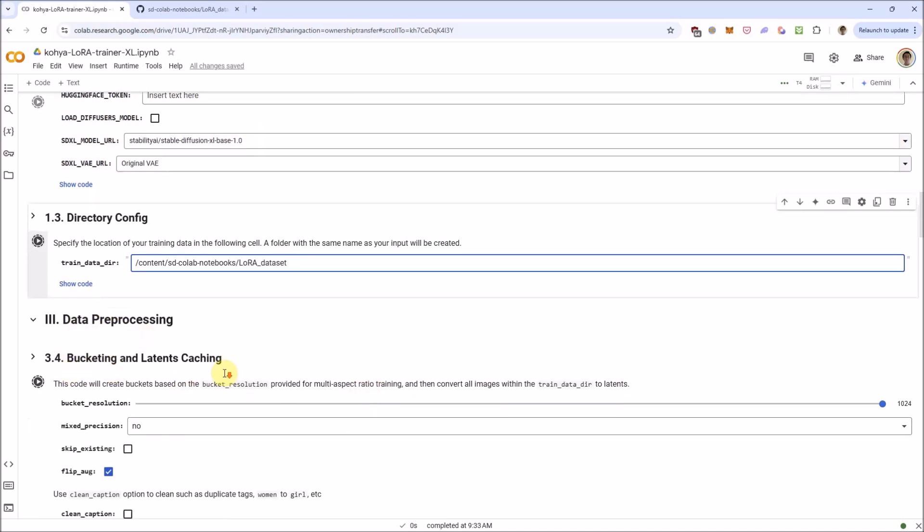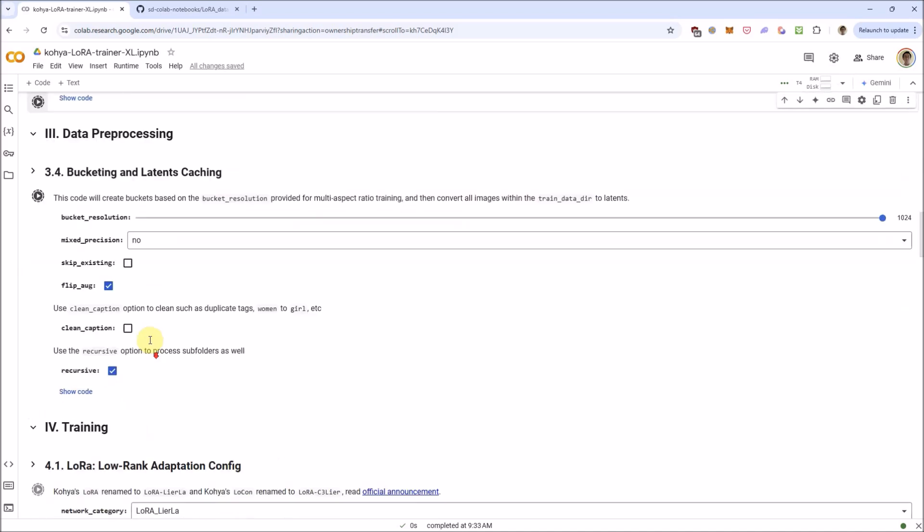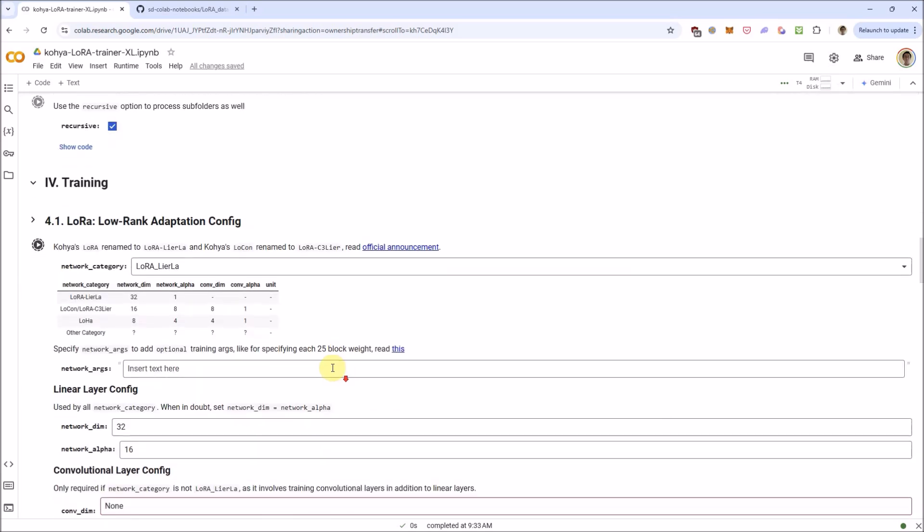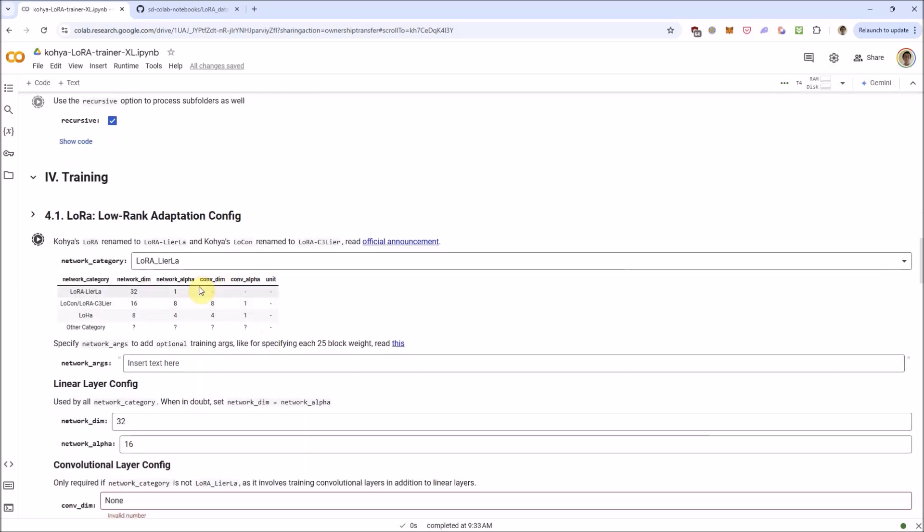Here: bucketing, latent caching. If you don't want to flip your images horizontally, you can uncheck flip augmentation. Recursive — you can have other images in subfolders as well. These are the parameters for the type of LoRA. This is the default one; I mainly just play around with this one — LoRA, LyCORIS. Just keep it there.